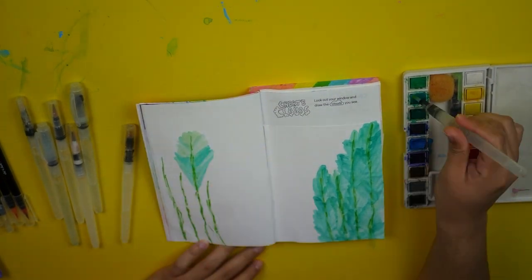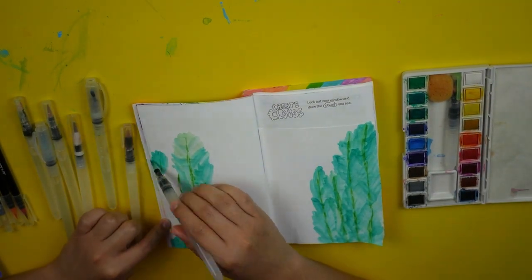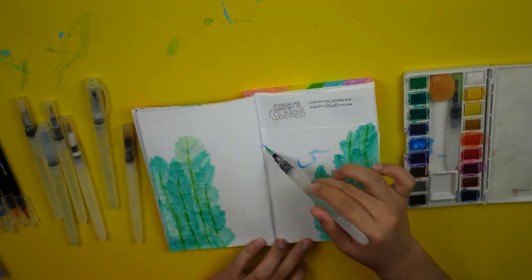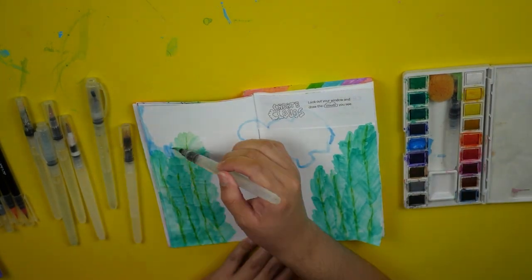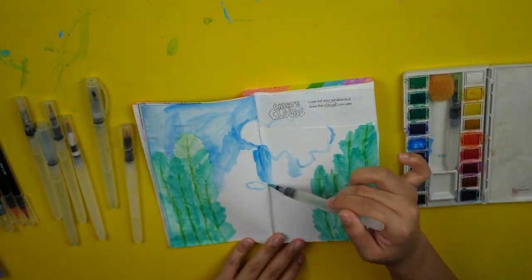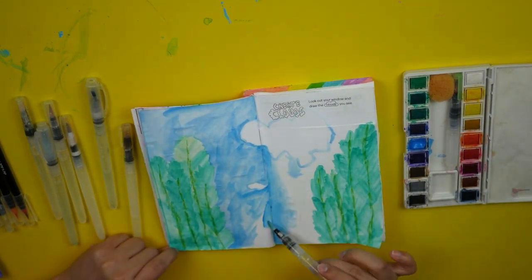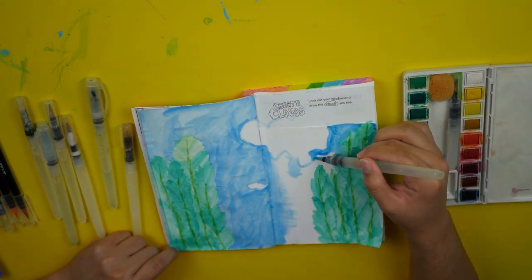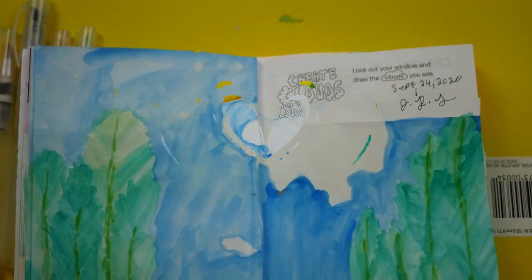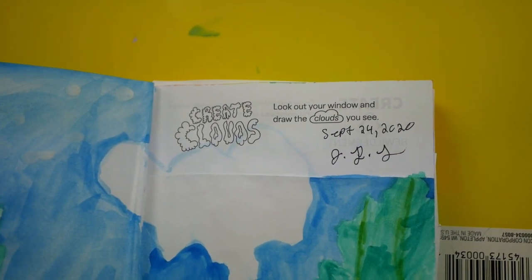I decided to use watercolor for this first page, starting off by just painting the trees — or at least trying to. These trees kind of turned out looking more like leaves than trees. I was mostly doing this from memory, at least the cloud painting. I didn't really keep looking back outside my window while I was painting, so this doesn't really look like the outside of my house at all. But the idea was there — it was a good attempt. I'm not too happy, but I'm also not too disappointed. I feel like it's just there.